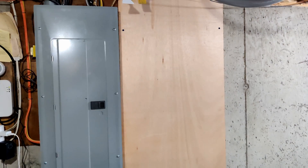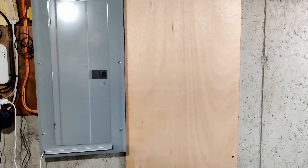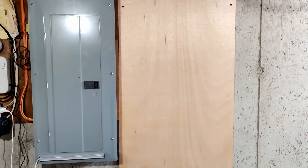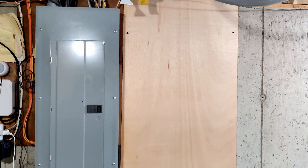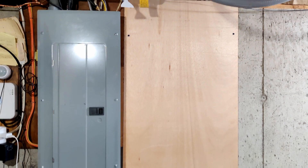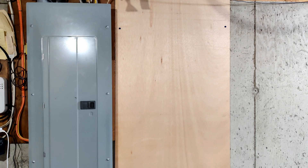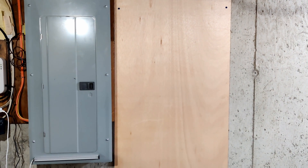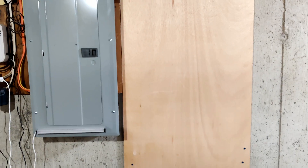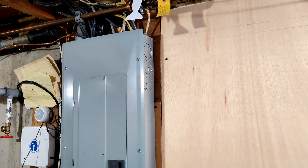Today I'm going to work on getting the AC side near my main panel wired up. I've been stalling on this because I'm a little intimidated by the main panel. I do not have an external shut off, so even once I turn off the main breaker, the main lugs will still be alive, and I have to knock out one of the knockouts at the top right next to where the main lugs are.